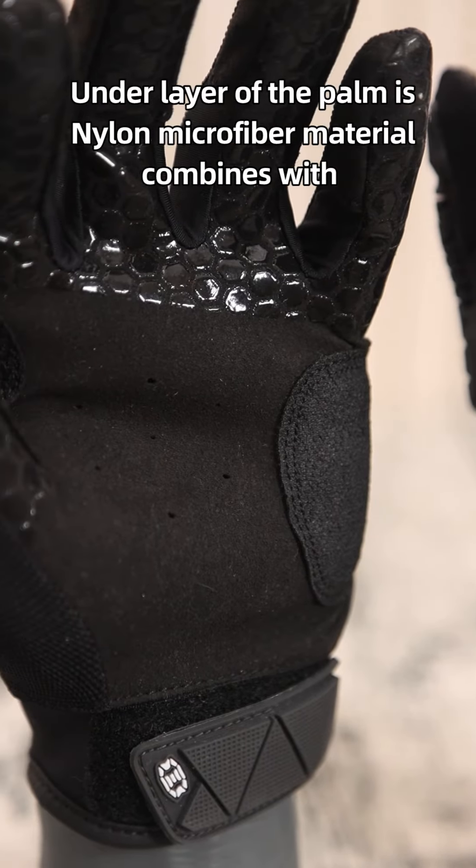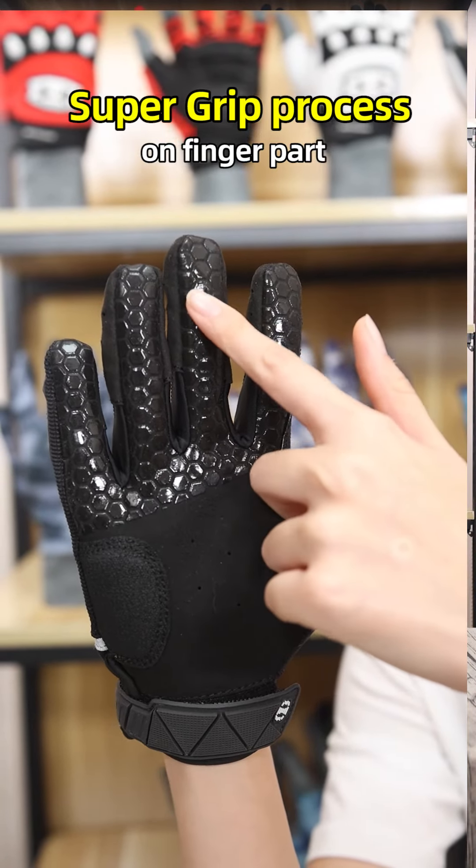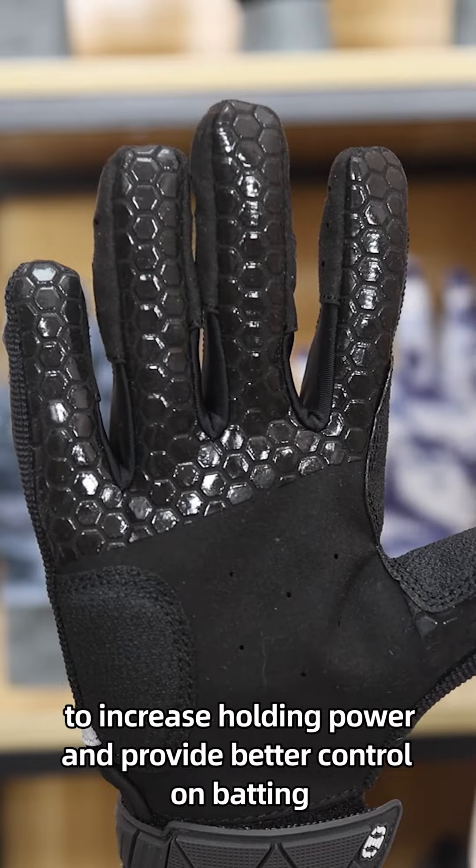The underlayer of the palm is nylon fabric material, combined with a super grip process on the fingers part to increase holding power and provide better control on batting.